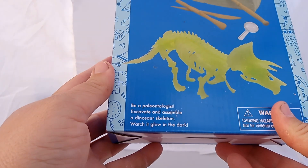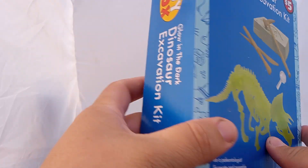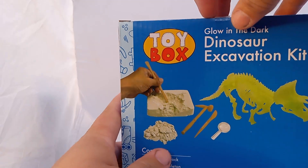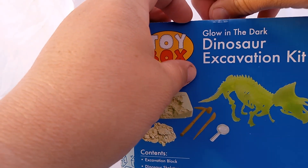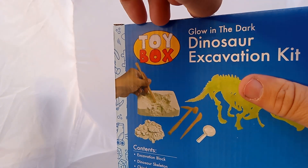Be a paleontologist — excavate and assemble a dinosaur skeleton, and watch it glow in the dark. Check it out, guys. Let's see what this is, let's unbox this. I hope this isn't more than one video, like the last dinosaur track.